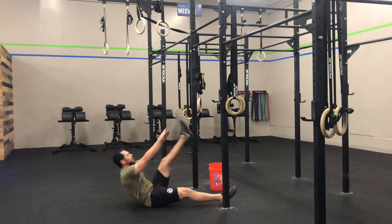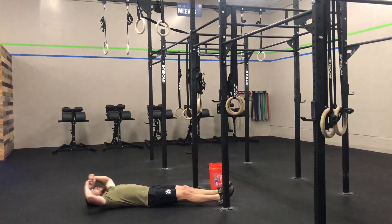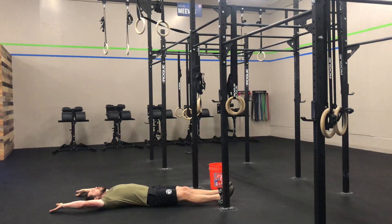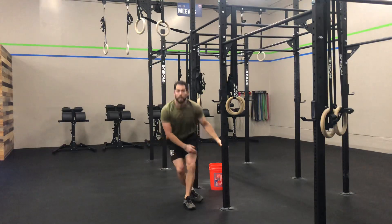Notice we're alternating legs each time. I'm trying to point the toes away from me as I sit up as high as I can. If I need to scale that back a little bit, we can tuck the knee in, like so. And there are two different variations for the jackknife sit-up.